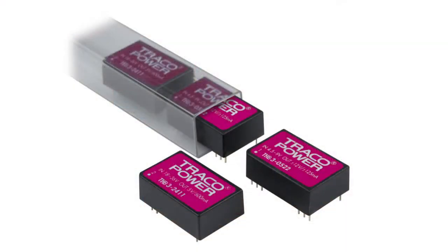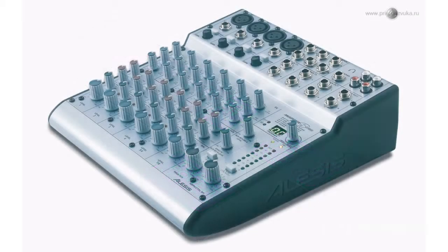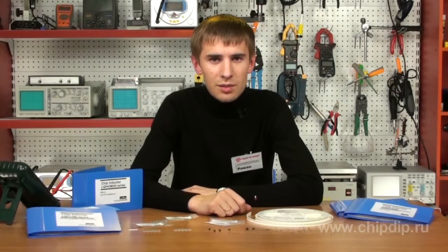Inductance chokes of the LQH66S and LQH3ER series are manufactured in housings with vertical wrap and screen cover. Inductor coils of universal use and choke coils can be widely used in DC-DC transformers, audio and video equipment. The inductors in such equipment should have small size and low resistance wrap.